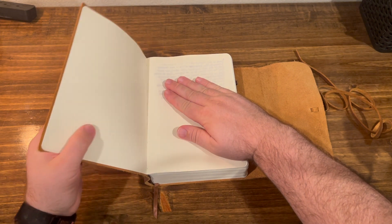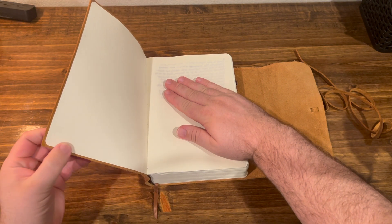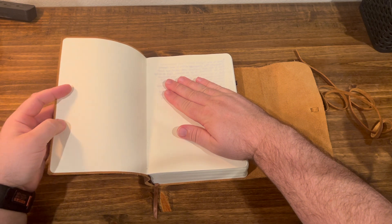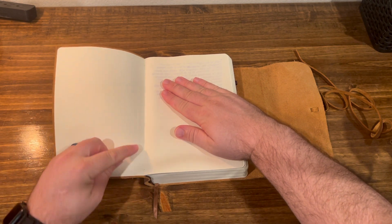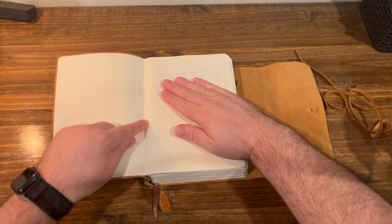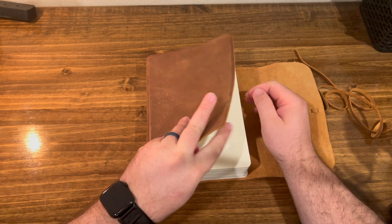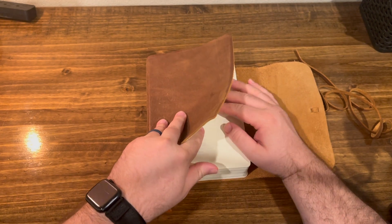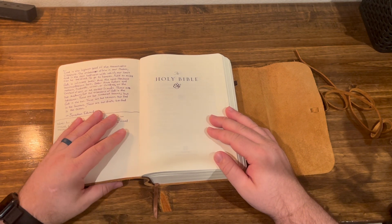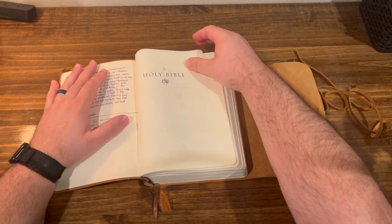The liner has this thick, cardstock-y sort of material along with the leather. Even though it's a paste-down liner, you can see they've done some reinforcement tape. It looks like it's bound really well and really well taken care of. I've got a Jonathan Edwards quote here in the beginning that I wrote myself, and then you've got the title page.